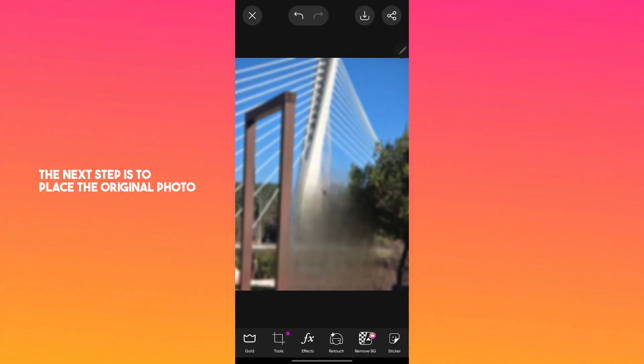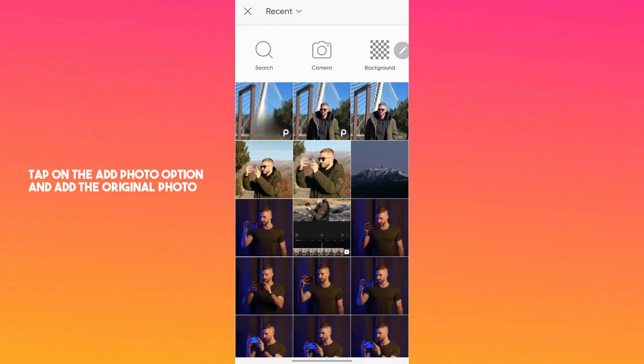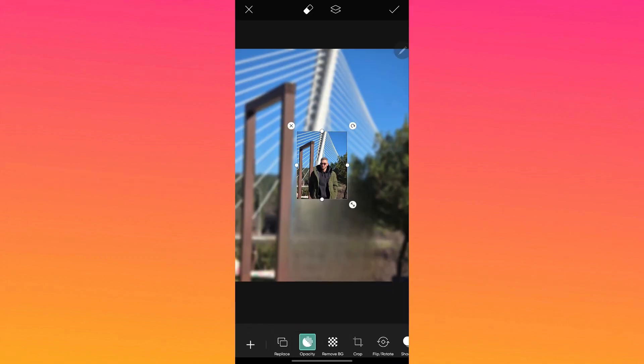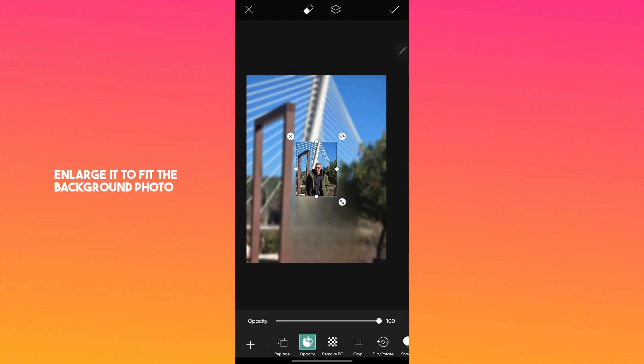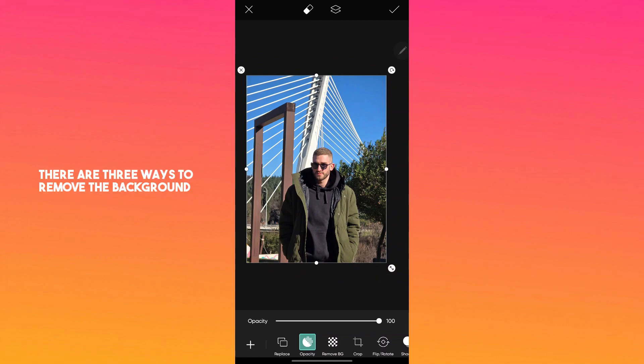The next step is to place the original photo over this photo. Tap on the add photo option and add the original photo. Enlarge it to fit the background photo and then I will show you how to remove its background.